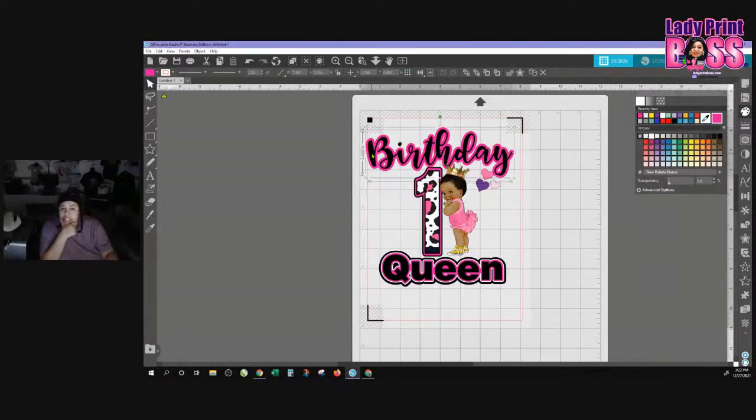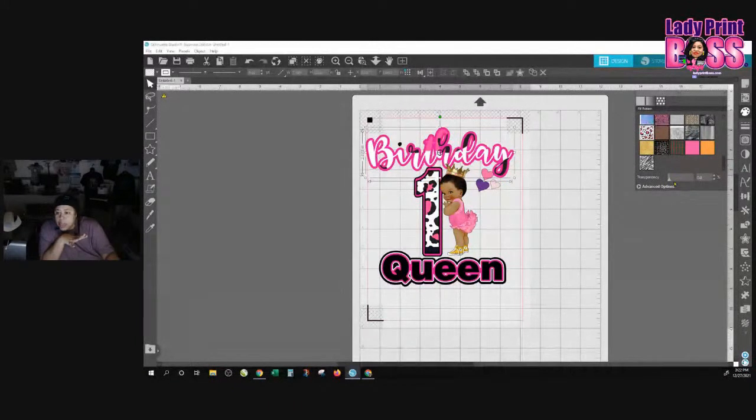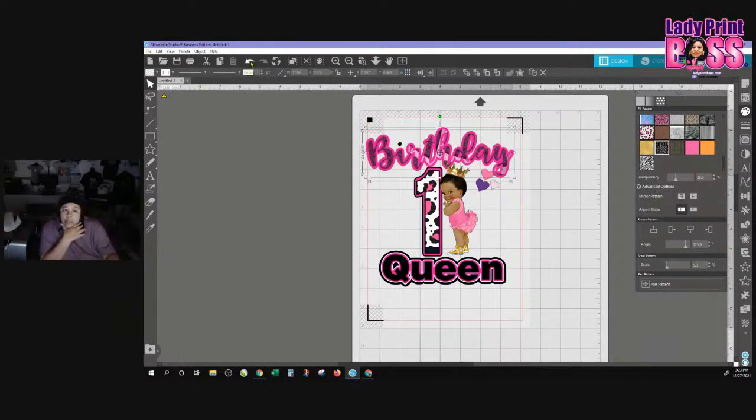There are so many things you can do with this wording. Because you're doing a print and cut, you can go in and add patterns and things like that. So if we wanted to put a cow print in there we could, and then we'd have to scale it down and mess around with it. We're going to do something with the 'queen' element because it will work a lot better. You can angle it, scale it down, and do all different kinds of stuff.